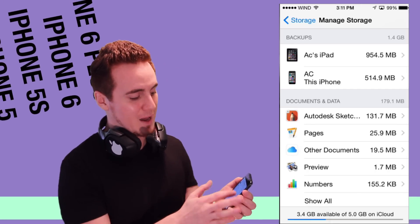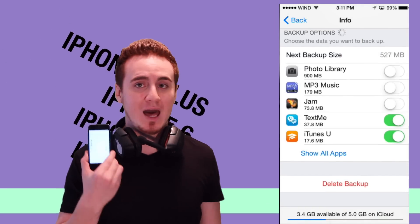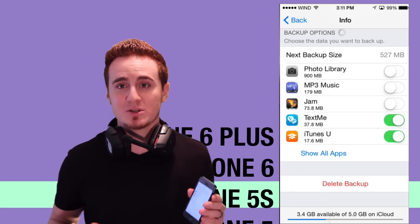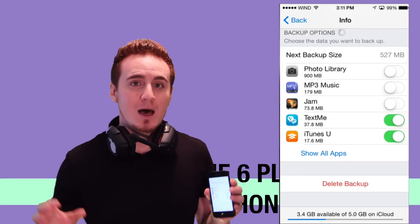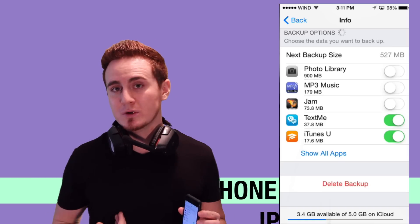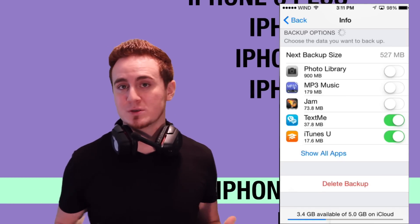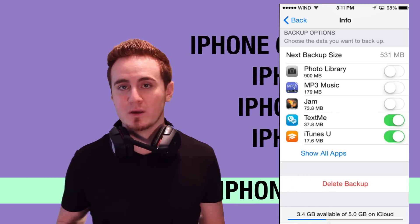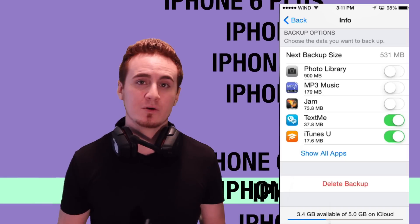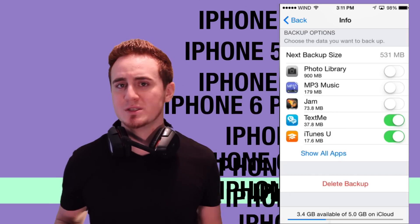Right now I have options for my iPad and my iPhone. Going into my iPhone, you can see that my photo library is turned off. That's because I have a lot of photos and I don't want those backed up on iCloud since I already have Photo Stream. Those thousand pictures are being backed up there. Every thousand pictures I sync them to my Mac and download them. If you have a Windows laptop, you can just plug it into your computer and it will let you download all your pictures.